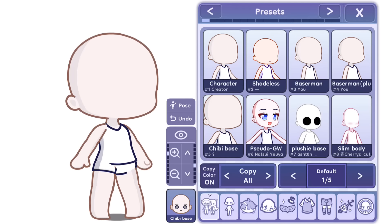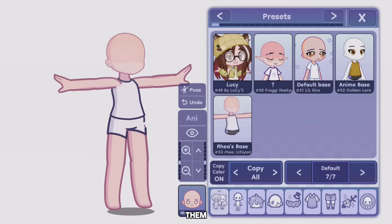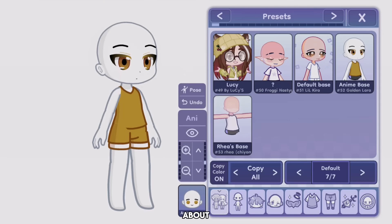We even have a chibi base, plushie base, slim body, plus size body, and even more. You can use them for the specific type of OC you are about to make.